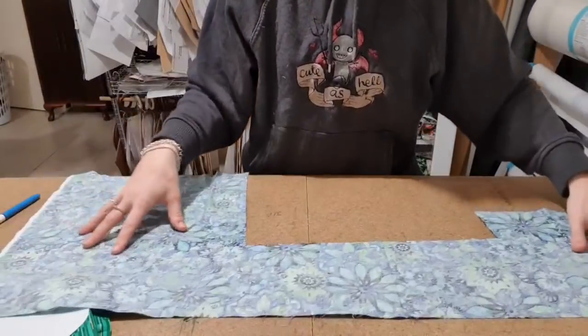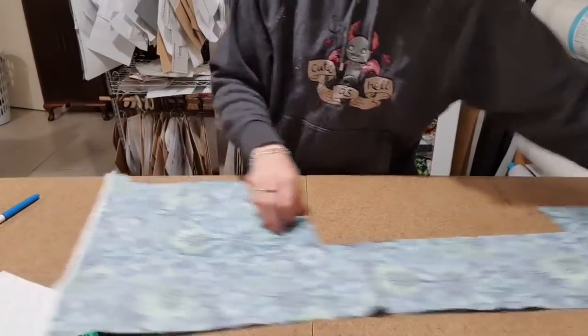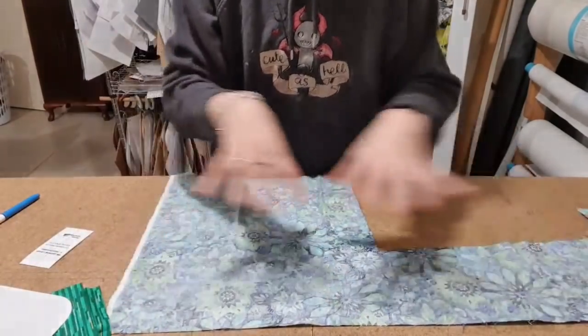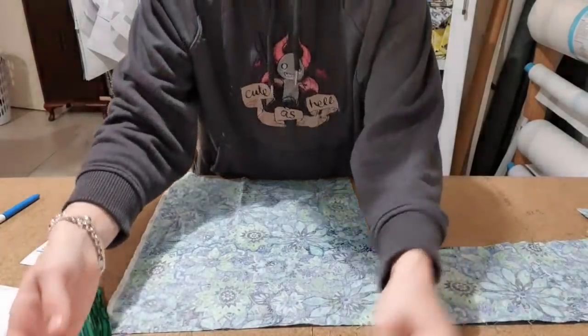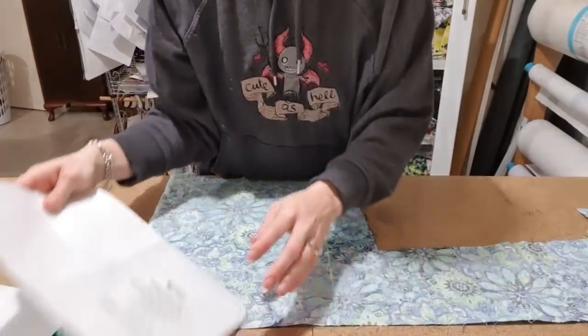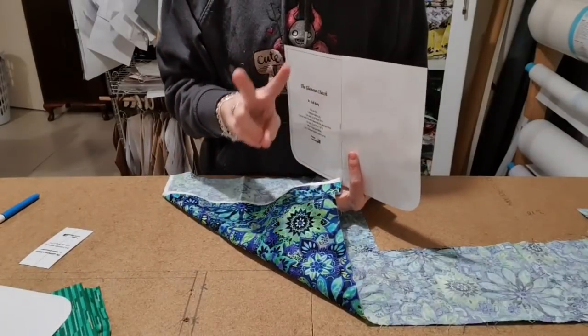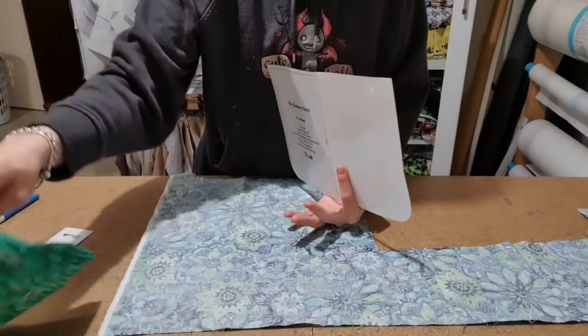I am loving my new cutting table — everything fits, it's amazing. So let's start. I always start, when I've got a piece like this and I'm not sure if it's going to fit, I always start with the biggest piece. So this fabric is going to be piece A, and then this will be the lining.